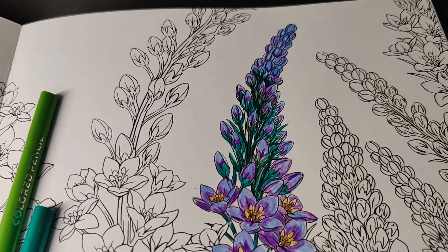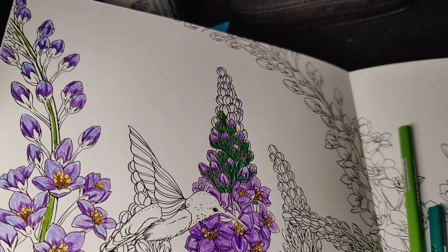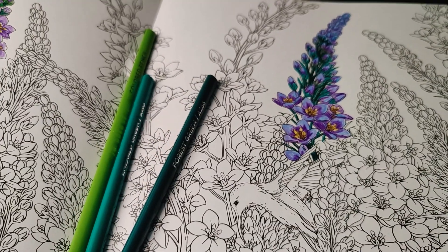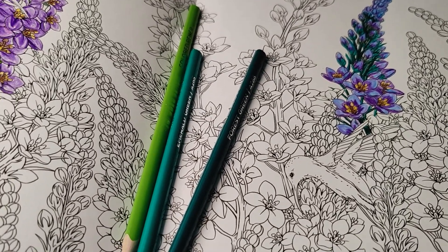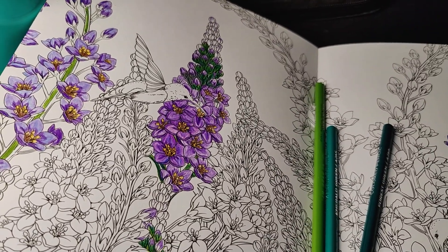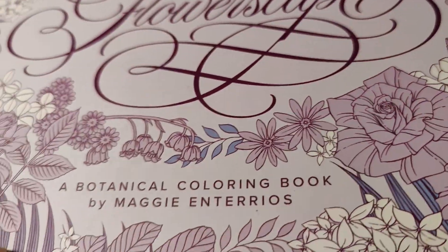I thought this top area was supposed to be all green, but I thought it'd be prettier with a pop of color. Since it's my own coloring book, I can do whatever I like. I'm looking for the 120-set of these because I love the Arteza pencils — and don't get me wrong, I love Prismacolors too, but I just like the way these feel in this book in particular, the Flowerscape book by Maggie Andterios.